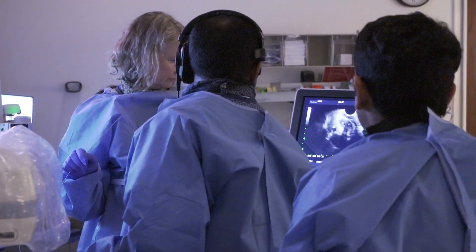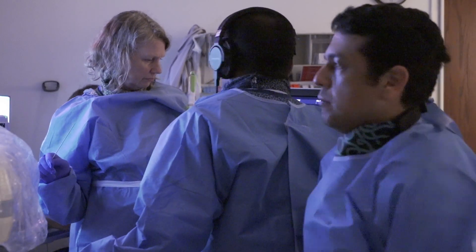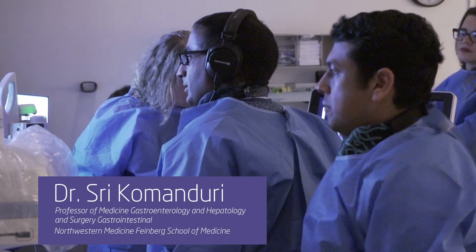All right, thank you, Raj. We're going to switch back over to Sri, who's now doing endoscopic ultrasound on this patient. Can you hear me? Yes, Sri, we can hear you, and we can see endoscopic ultrasound images.